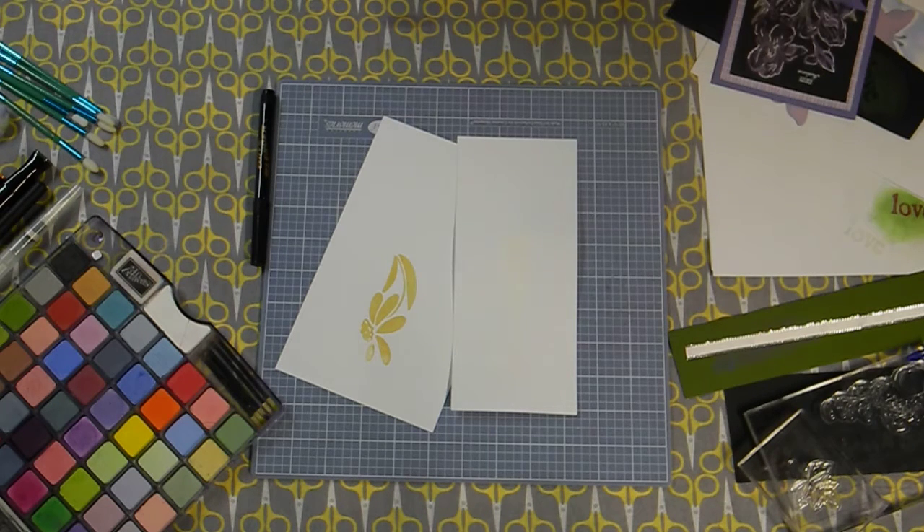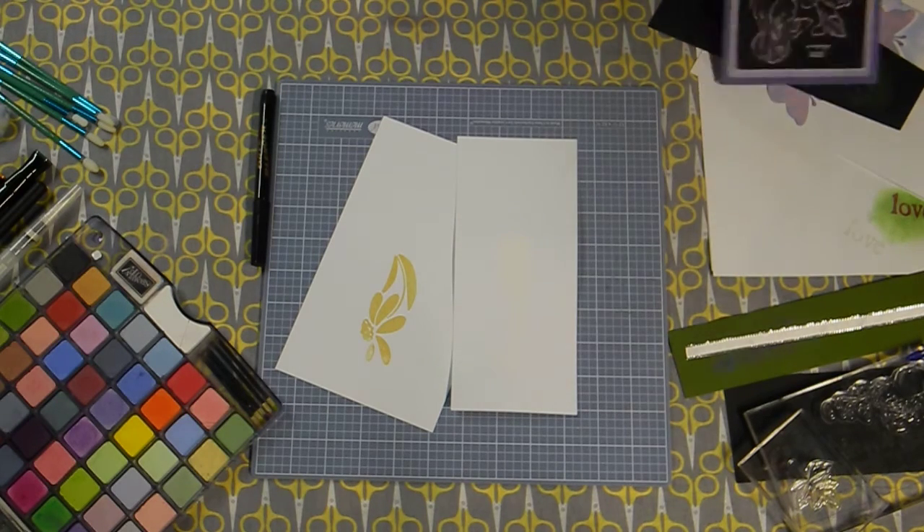Hi everyone, it's Lisa and Luna from Don't Run with Scissors, back with another Technique Tuesday. Today we're going to be playing again with chalks and pastels, this time playing with liquids and how you can incorporate those with your chalks. Let's dive right in.